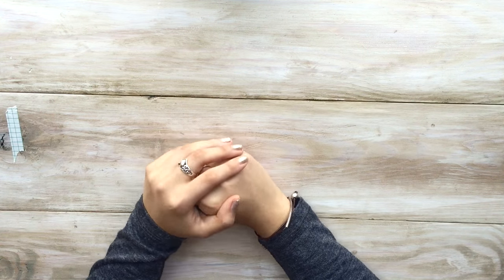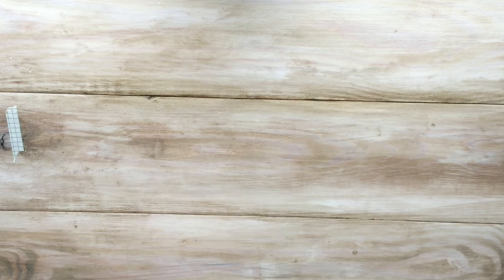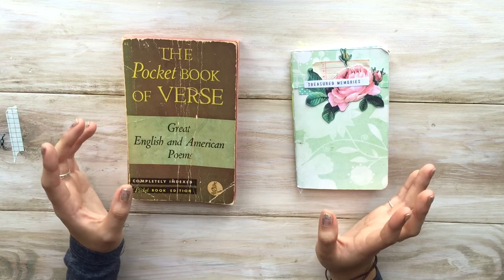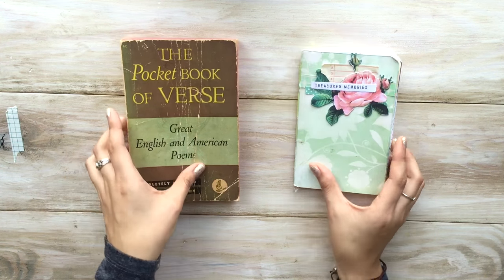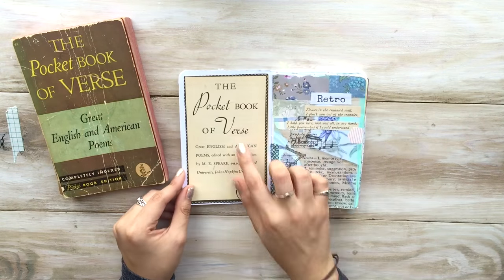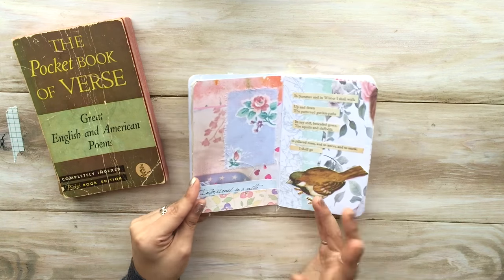Hello everyone and welcome back to Amity Blue. My name is Nazzy and today we are going to be working on the pocketbook of verse. I love poetry. I think it's art in written form and I wanted to create a book that complements it. So this is my little pocketbook of verse where I create kind of like my art journal, but I like to collage in here.